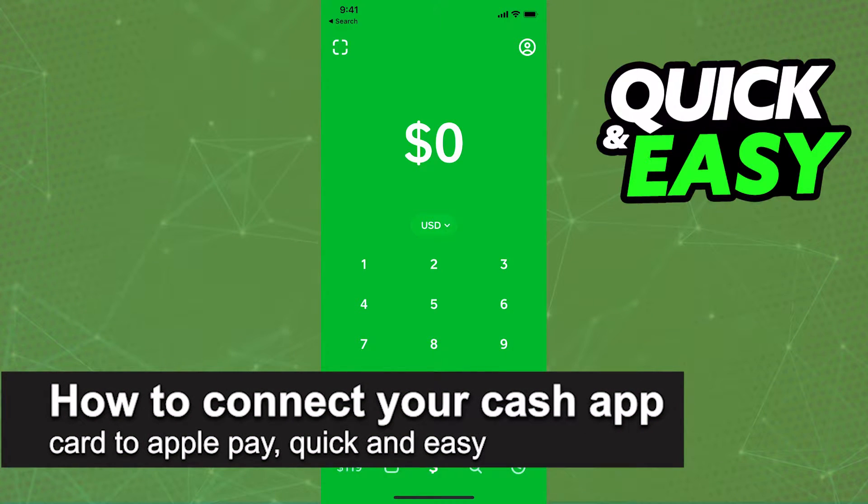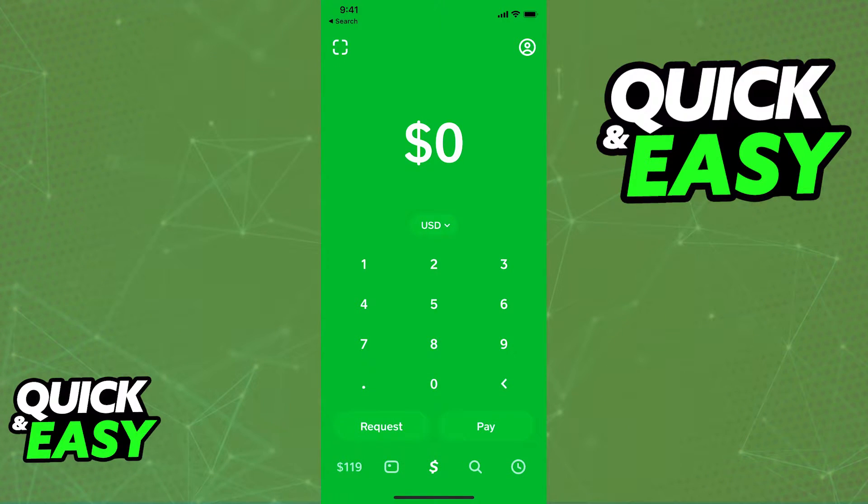In this video, I'm going to teach you how to connect your Cash App card to Apple Pay. It's a very quick and easy process, so make sure to follow along. There are two methods to do this.